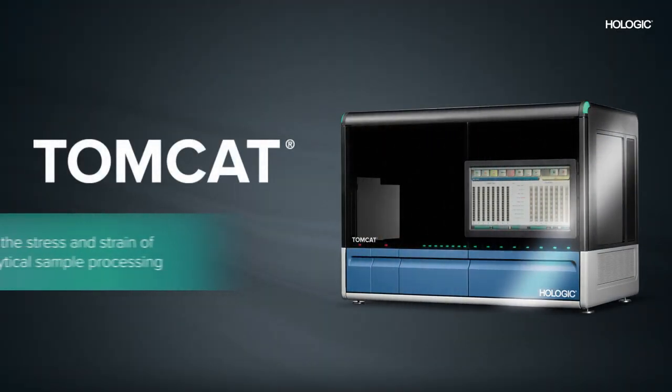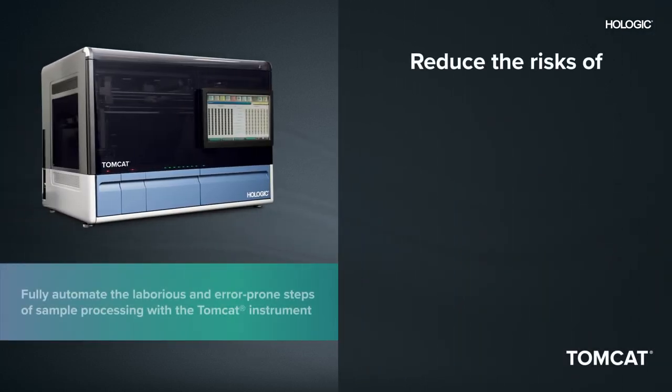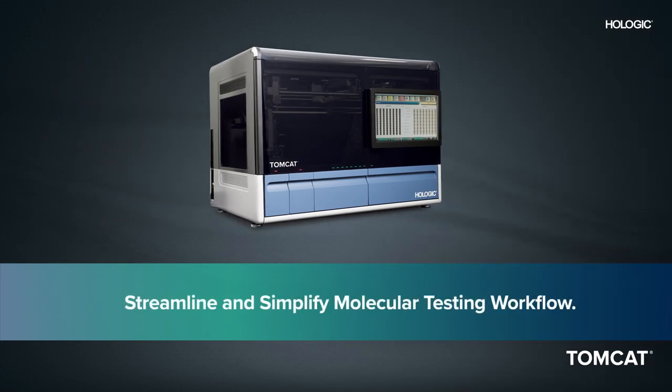Remove the stress and strain of pre-analytical sample processing with the Tomcat instrument from Hologic. With the Tomcat instrument, you're able to fully automate laborious and error-prone steps associated with sample preparation, allowing you to streamline and simplify your molecular testing workflow.